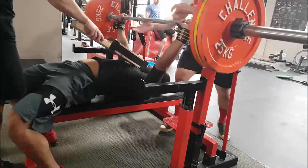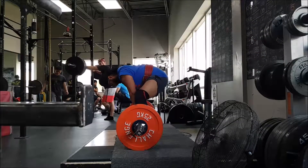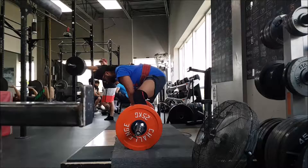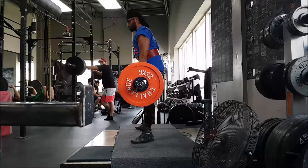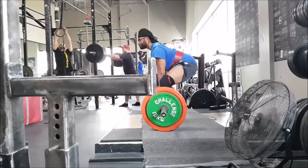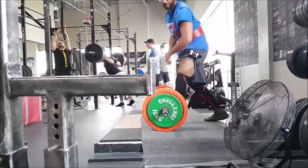After that I worked up to a few doubles at 177 and a half, trying to lock in my positions a bit more and get my hips close to the bar like Adam was telling me to on Saturday. I was doing it okay, not great though. Then I worked up to 190 kilos. Looking forward to some straps-down squatting later this week.